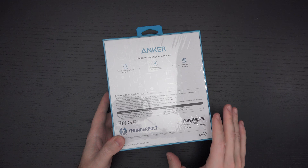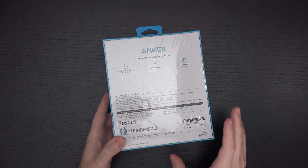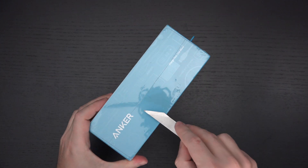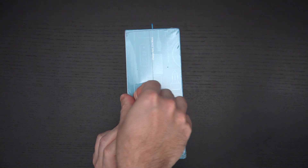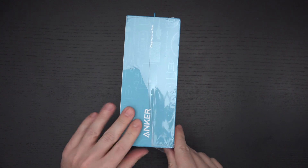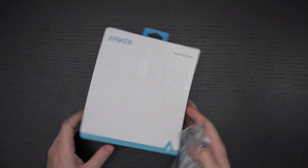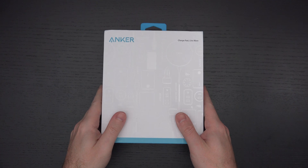Part of this push to Thunderbolt 4 is, as I mentioned, more Type-C ports, which is something I think is very necessary. Unfortunately, the majority of Thunderbolt docks give you a ton of ports, and I'm not saying there's anything wrong with that. My daily driver right now is the Sabrent dock — it works perfectly, has a full-size SD card reader, does everything I need, but it doesn't offer that many Type-C ports, and that's one of its limiting elements.